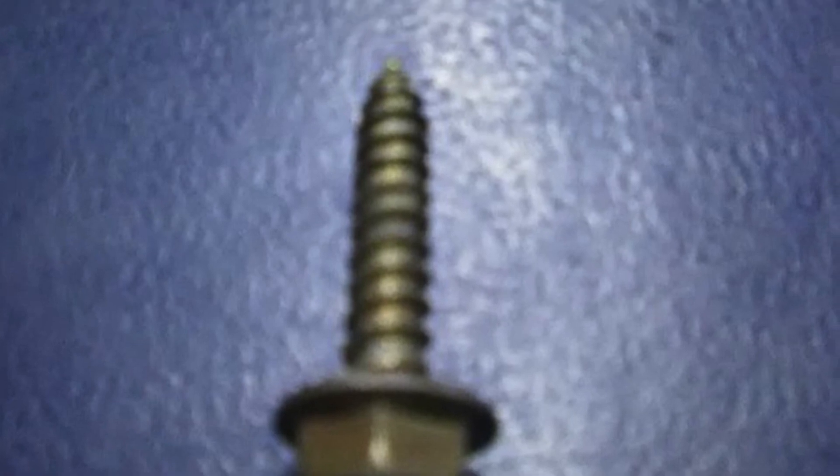Ito yung gagamitin nating turnilyo. Ito ay galing dun sa long span roof — mabibili natin sa hardware. So metal screw sya, yung gagamitin nating screw para pang protection sa kilay at saka sa grill.